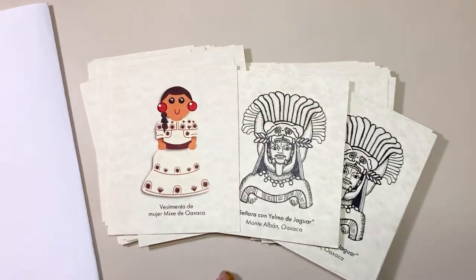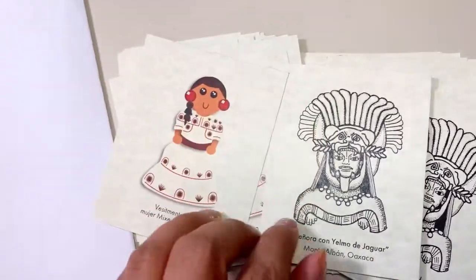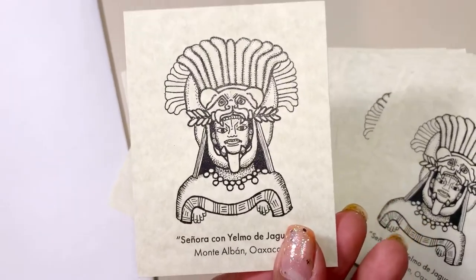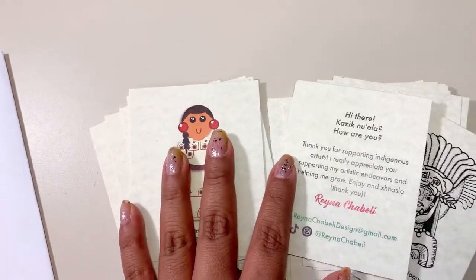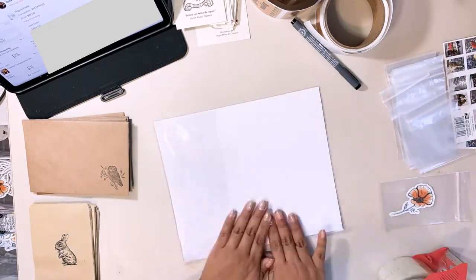All right, so we are done with the thank you cards. I did about 45 of them — some front and back. This one's so cool. I think I'm set for the day. Now I'm going to get some packaging done. I hope you all enjoy.